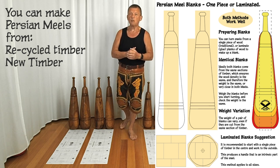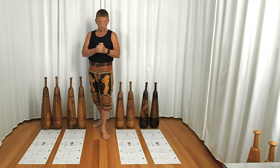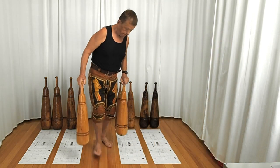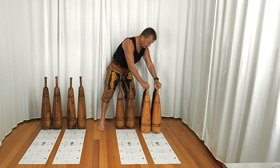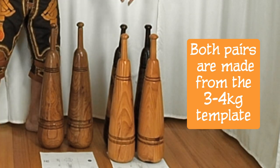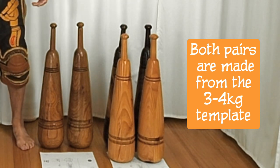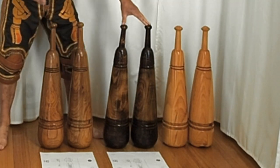Meals do not have to be made out of one piece, although traditionally they are. To give you an example, this pair of meals here is roughly the same size as those. I made these from that template because I wanted something lighter. These are made out of pine and they weigh three kilos, whereas the ones behind actually weigh four and a half kilos. That three to four kilo range gives you a rough idea of what you can make.